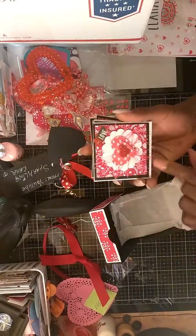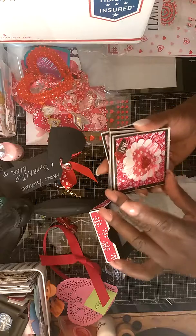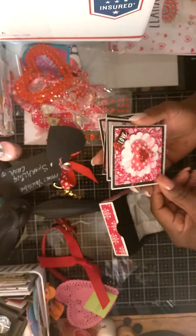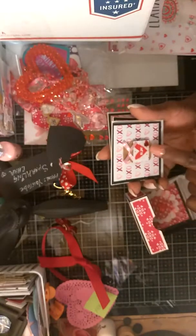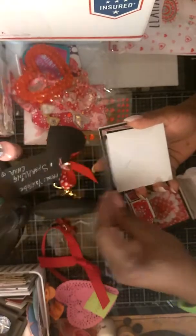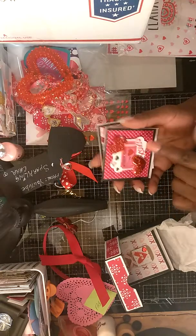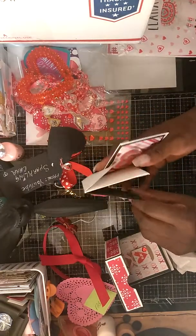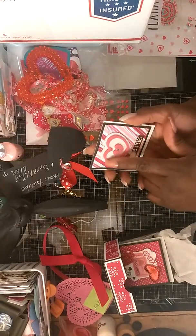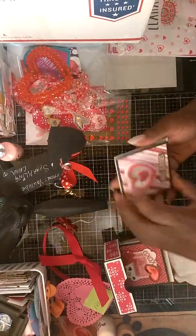Oh look at that — that eyelash trim is very vibrant, that pink is gorgeous. And she matted it inside — oh that is cute as well, she matted it on the inside. This is gorgeous. Puffy sticker — it's all dimensional and it's gorgeous. And then the double foam heart — hugs and kisses, it's gorgeous as well.